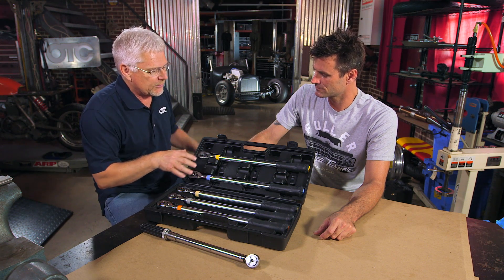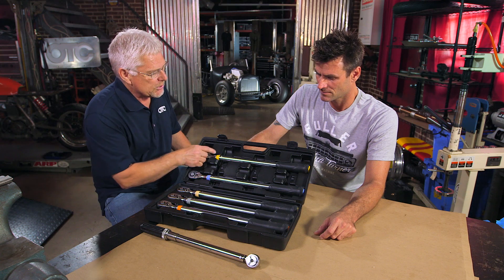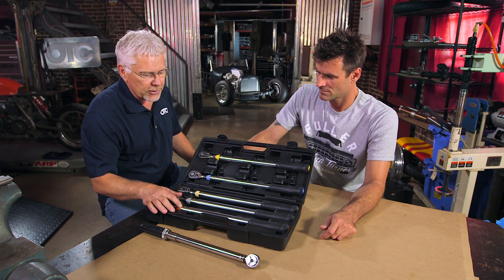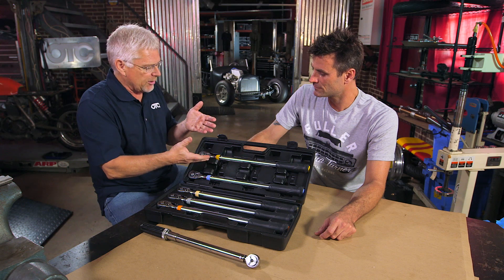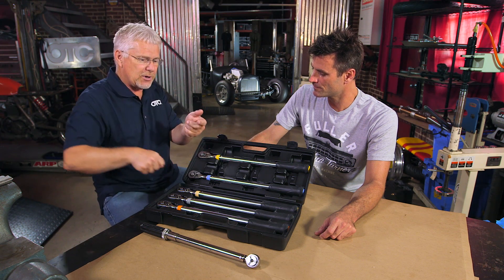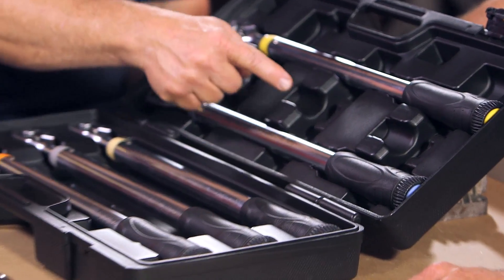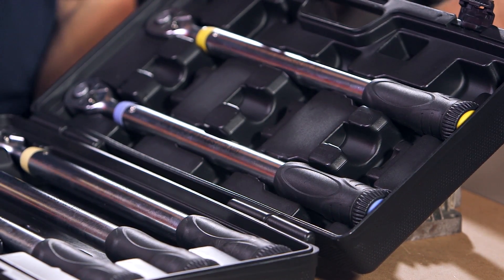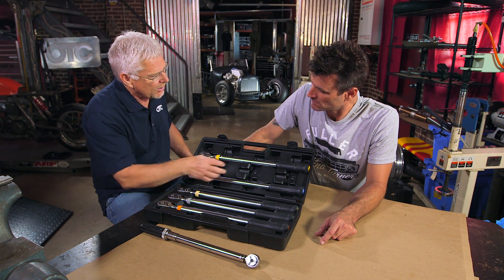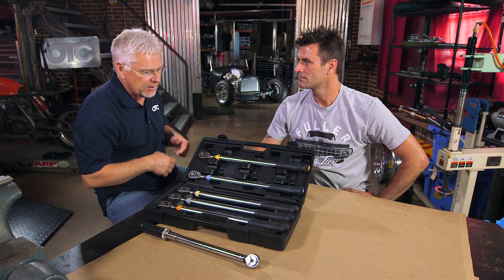So here we came out with this set of five popular torque settings, ranging from 65 to 140 foot pounds. Now all you do is grab the torque wrench — already preset, no adjustment on the handle — torque your wheel lug nuts, put it back, and you're ready to go. There are also cutouts for different sockets: common sizes like 19 millimeter, three quarter, and 22 millimeter for some of the pickups.